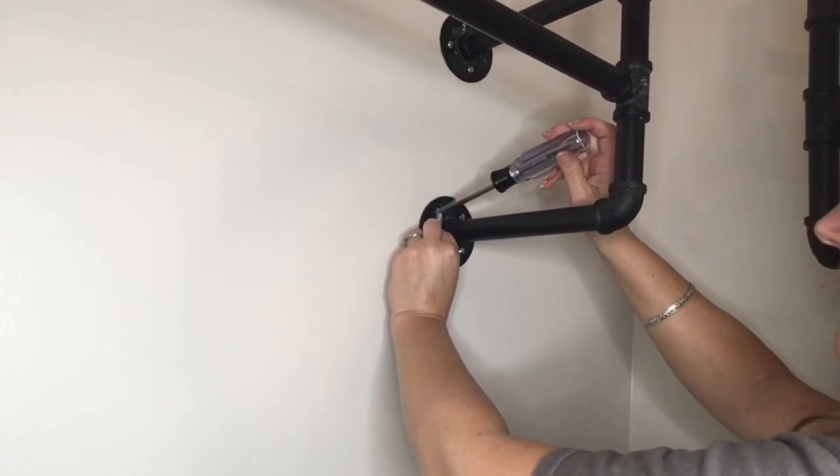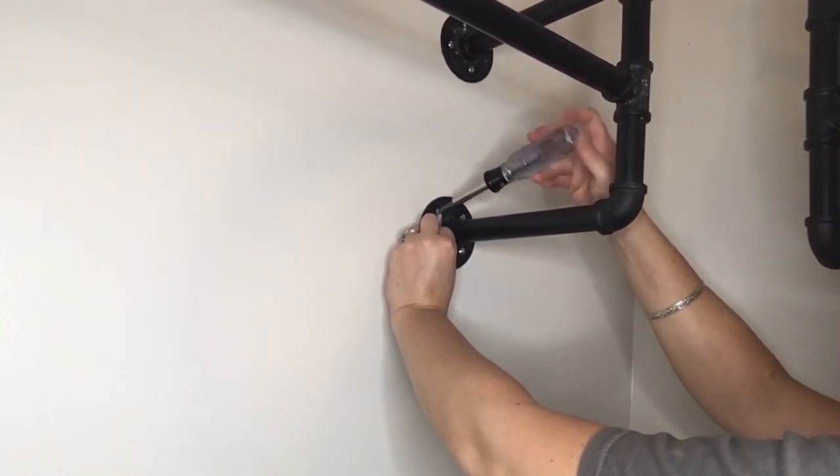I dropped my screwdriver in the process several times and it sparked - I couldn't believe it. I was so afraid I was going to break the porcelain tile.